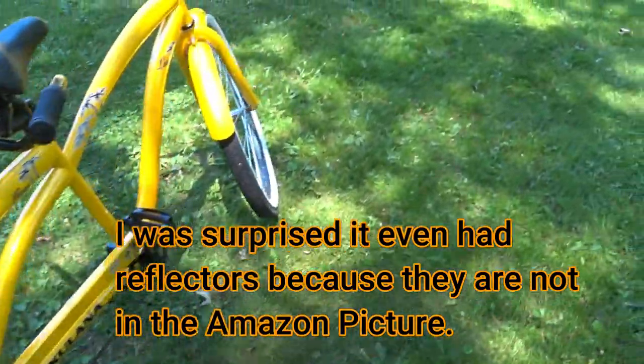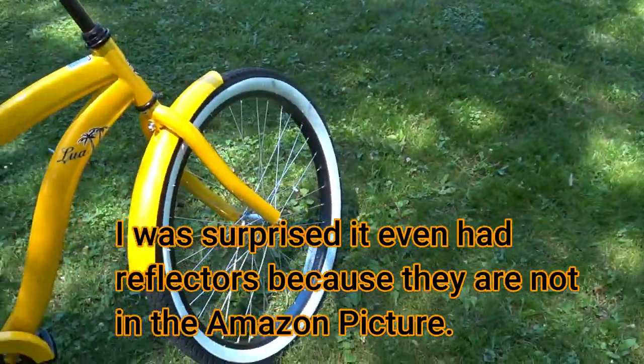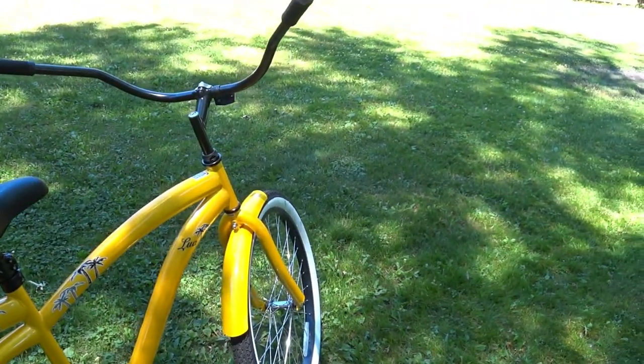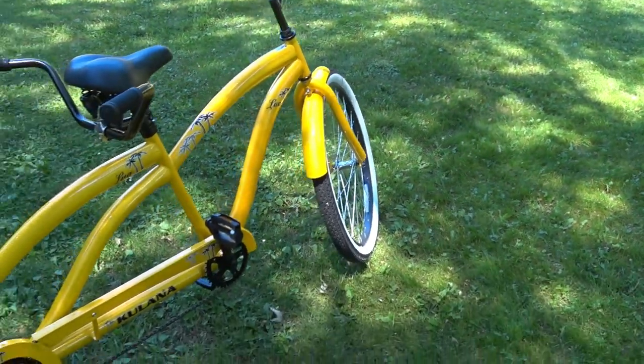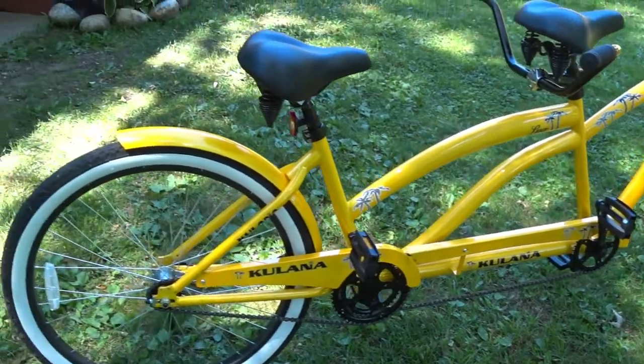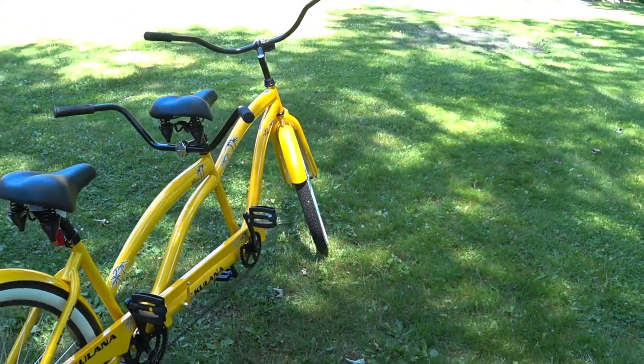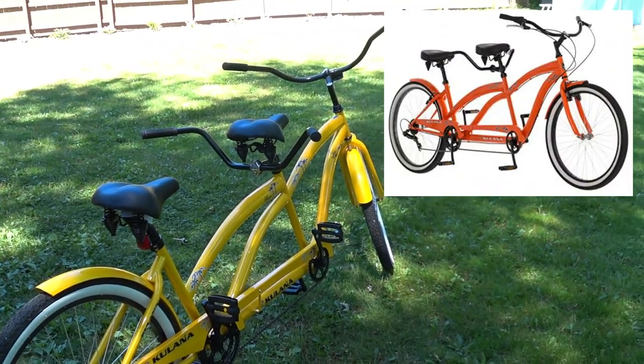There's no quick-release front wheel or anything like that — everything's nuts and bolts, nothing high-dollar. But it is nice and fun to ride and I like it. It comes in another color, orange, but I let the little lady pick the color. It's just cool to be able to ride with her and have her talking in my ear while we're riding.